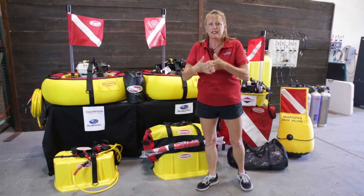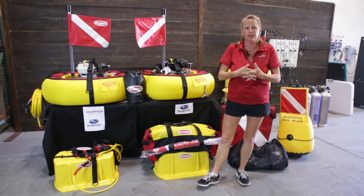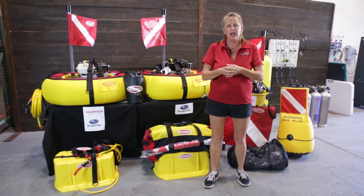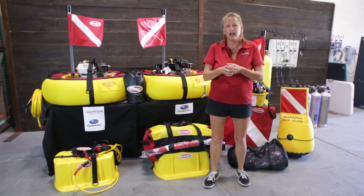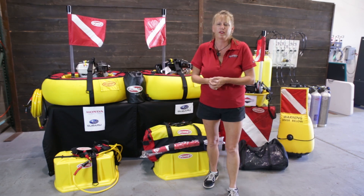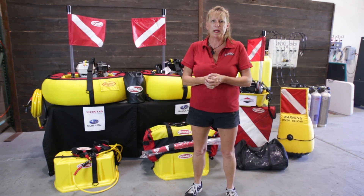Summertime is here and lobster season is literally right around the corner for us. So if you've got any questions, check out our website at browniedive.com, give us a call, or come on down to the factory and I'll give you the nickel tour. Alright, see you later — safe diving.